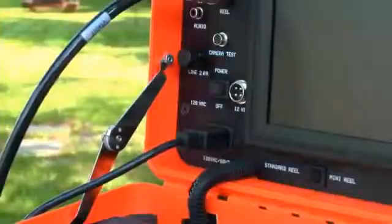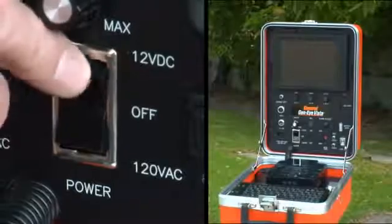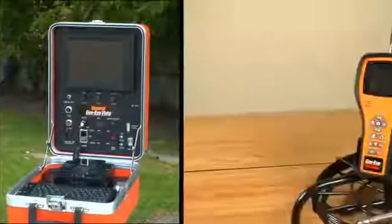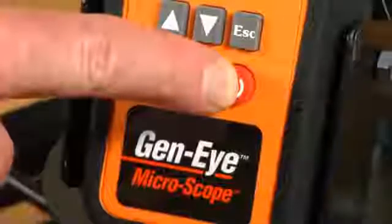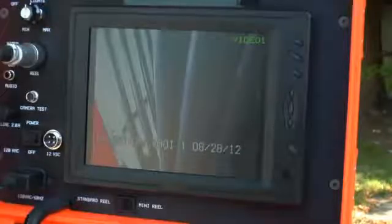Turn on the SD or Vista command module by switching the power button to AC for AC power or DC for DC power from your truck. Power up using the Vista's internal battery by switching to DC. Remember to turn the unit off when not in use to conserve battery power. To power up the microscope, press and hold the red power button for 5 seconds. To turn the unit off, you must press and hold the power button for 5 seconds as well. Turn on the LCD screen on the SD, Vista and Pod by pressing the monitor power button.